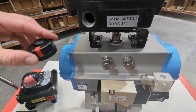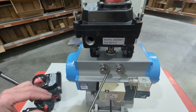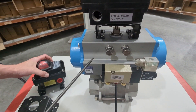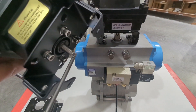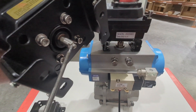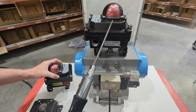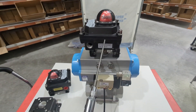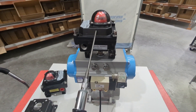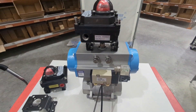On the top of your actuator you'll usually have a visual indicator. You take that off, and what it exposes underneath is a raised female drive. On the bottom of your limit switch box you're going to have a shaft with two flats — what we'd typically call a double-D, this is actually a step double-D — and that drive will mate into the raised female drive on your actuator.